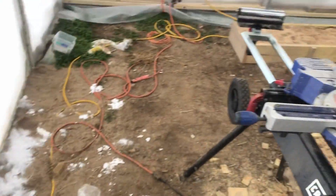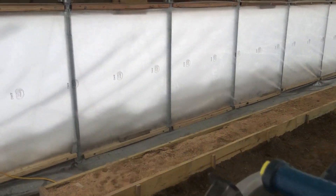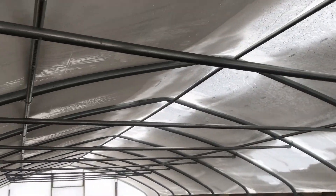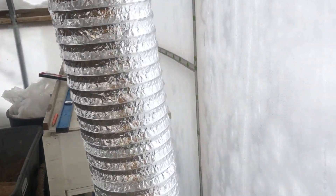I do have the fan on and running now. You can see all the snow up top. I've got the fan going and I'll start keeping an eye on the temperatures in the greenhouse and see what it'll do.